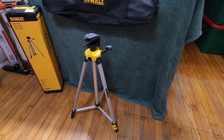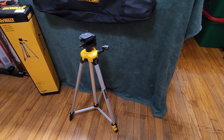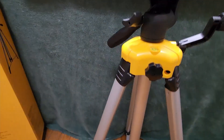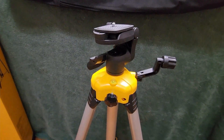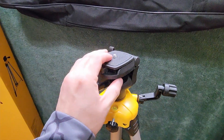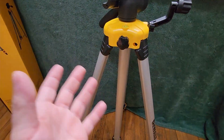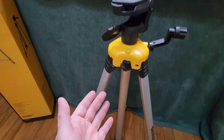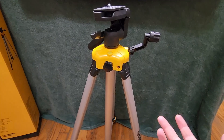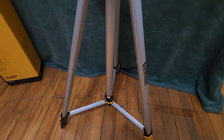Hey guys, for this video we're going to take a quick look at this DeWalt tripod, model DW0881T. DeWalt mostly designs this to be used with their laser levels, but it is universal — you can use it with any type of camera or anything else you'd use a tripod for. I have seven tripods because doing videos like this I use them every single day, and I thought why not buy another one. I actually really like this one; I think it's built better than some of the others, but let's take a look at some of the features.